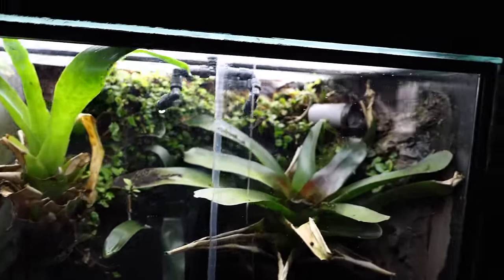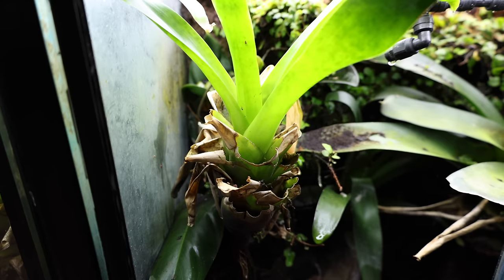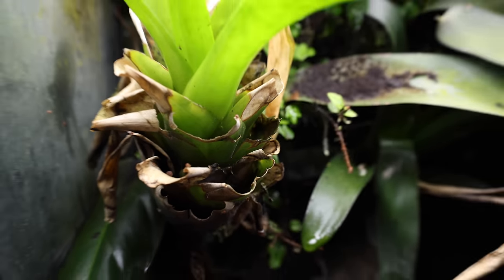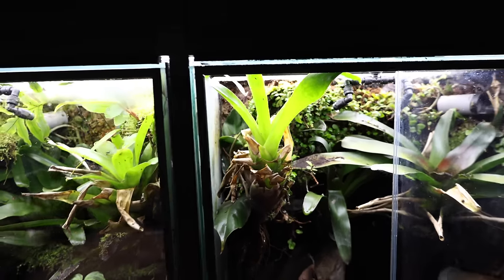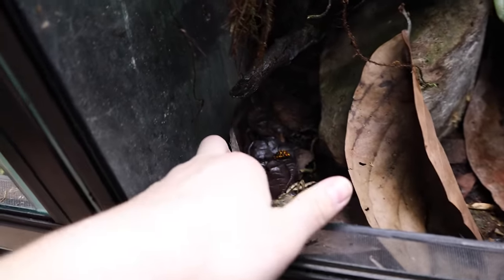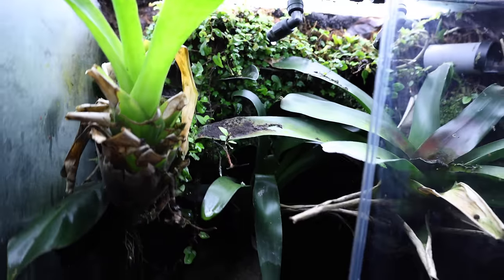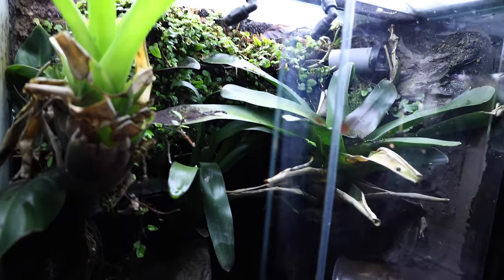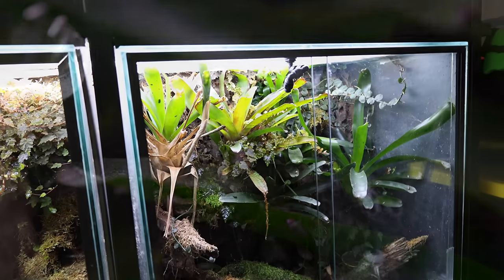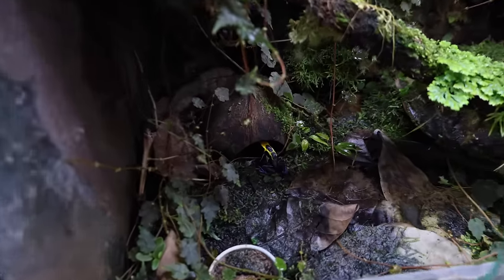Over here are the large form redheads. Look at how terrible that bromeliad looks on the left, but they raised tadpoles in it so I can't remove it — and there's literally a tadpole in it right now. I want to remove it so bad. This tank has some fake rocks and some real rocks too. These are the large form Ufaga histrionica redheads, one of my favorites. They've been pretty shy since we've been here.